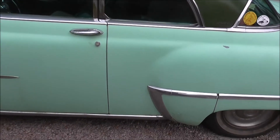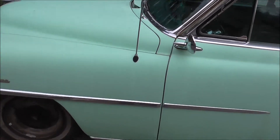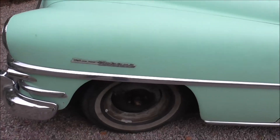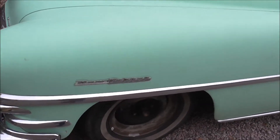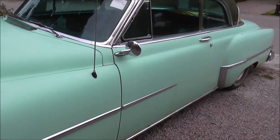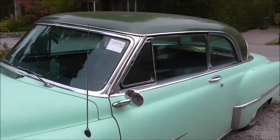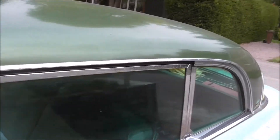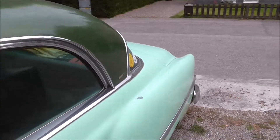Okay boys and girls, this is the project for this winter. It's a re-spray from the windows and down. I'm gonna leave the roof, I'm not gonna bother with this roof.